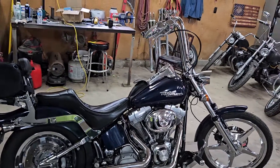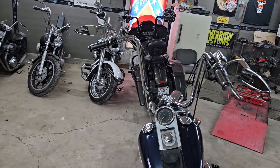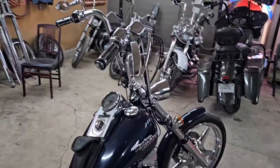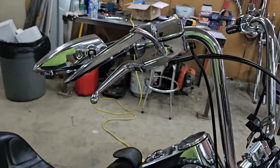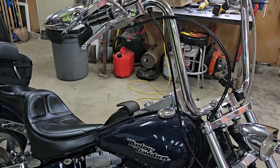I put these Burly 16s — they may be 18s, I think they're 18s — I put them in some new risers on for them a couple years ago. I did his internal wiring; I think they're inch and a half. Ran his wiring through the bars, made it look good.